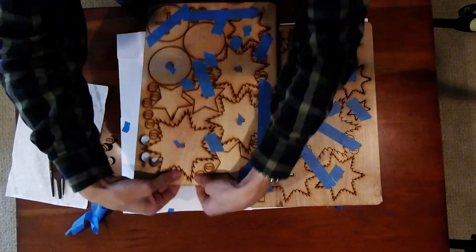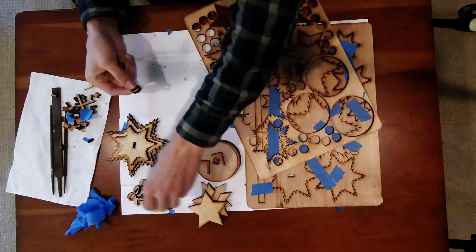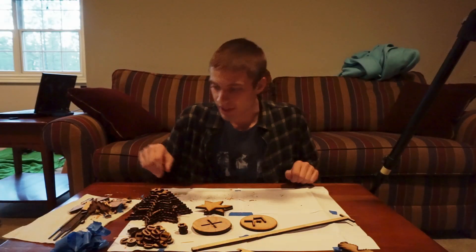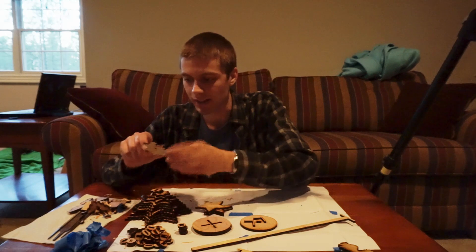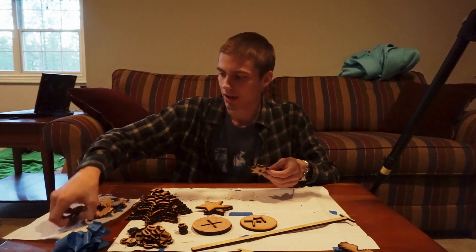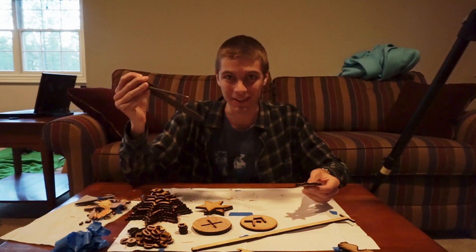The first step with anything that's laser cut like this, aside from actually cutting it out on the laser, is to crack all of the pieces out of their cut sheets. As you can see, a lot of these need an awful lot of touch-up work — they've got edges hanging off and all sorts of nastiness. I have a set of files right here and it's going to take a while, but they all need to be cleaned up.